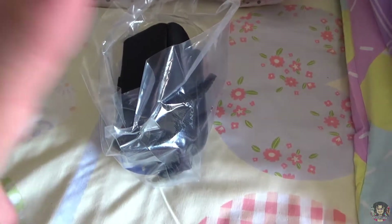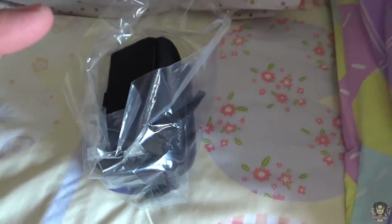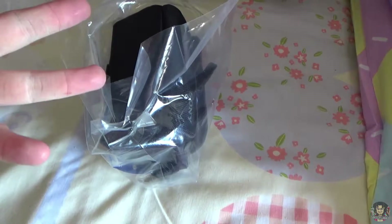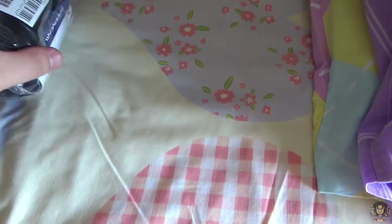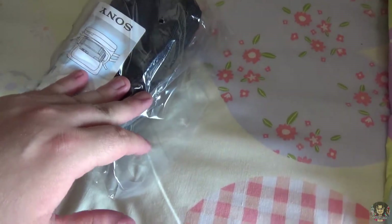Okay everybody, I know this may look a bit rough, but this is a case for the camera I'm currently using, so you guys won't be able to see it inside the case. This is the Sony Handycam soft carrying case — I got this for £12 on Amazon, I can't remember the exact price.